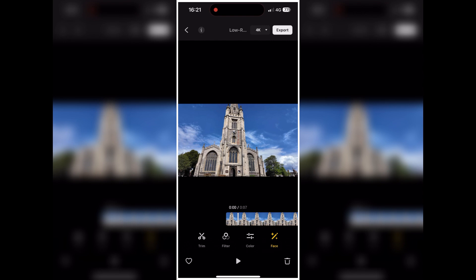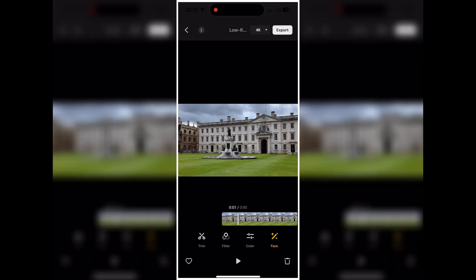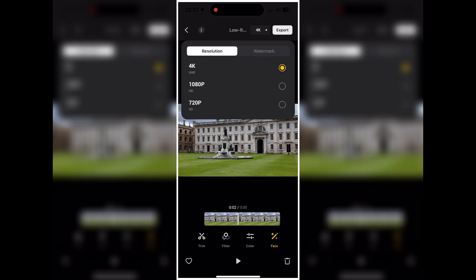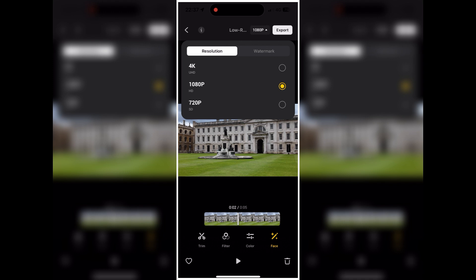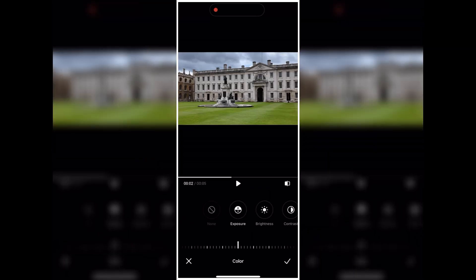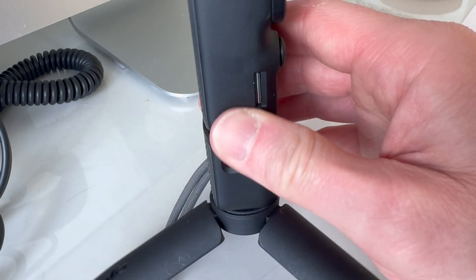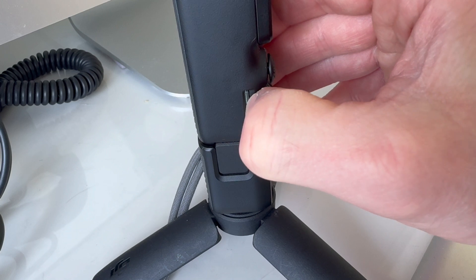That will then become available in our normal video stream on our mobile phone, and we can of course do AirDrop or something like that to transfer it to our actual computer. There's an advantage and disadvantage to each method. If you use the mobile app, you can make some minor modifications and control the resolution before exporting. If you take the card out physically or use a USB-C cable, it's going to be a lot quicker — you can simply drag the files across — but you can't make any changes unless you use an external video editor.